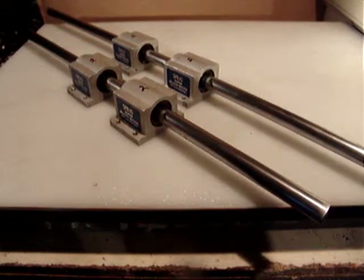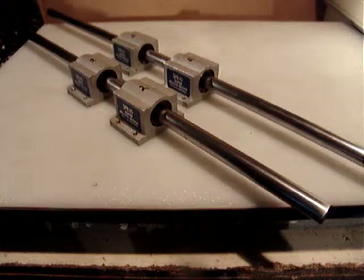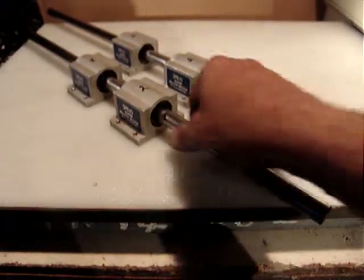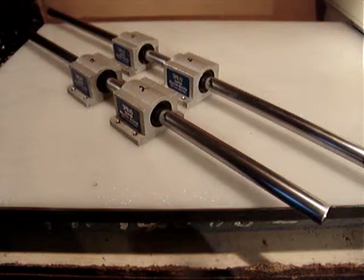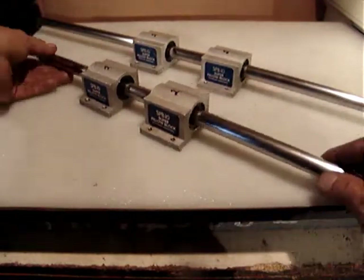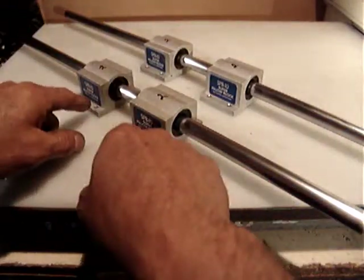I will ship USPS Priority Mail to the 48 lower US states. For Alaska and Hawaii, please email me for a shipping quote. It's in excellent condition — very nice and tight, with some minor cosmetic details around the body of the pillow blocks.